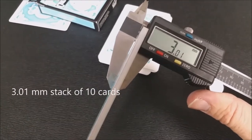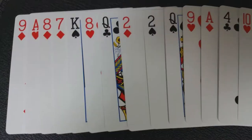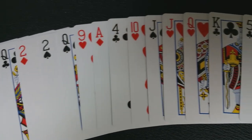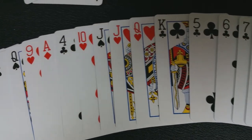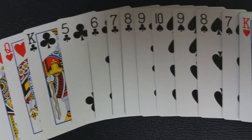Each crown deck is printed by the United States Playing Card Company and they use their standard retail stock. They also have an air cushion finish and a modern cut. Cards printed by the United States Playing Card Company are high quality stock with a finish that ensures long lasting durability and handling superiority.